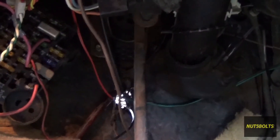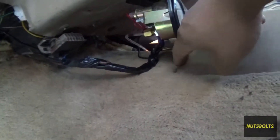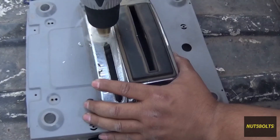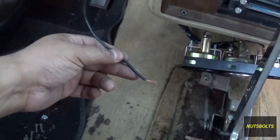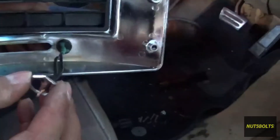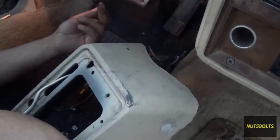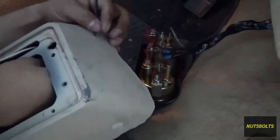The wire comes through the firewall where you can see daylight, then goes over the steering column and along the other wires by the aftermarket gauges. We make a small hole in the shifter skirt to add the switch on the shifter cover. Here's the shifter cover and the button — stick it in there. The wire coming from the relay gets crimped onto the button. We put the lock ring all the way down and then the nut to secure it. The wire is then passed through the hole in the skirt.